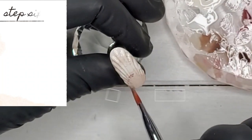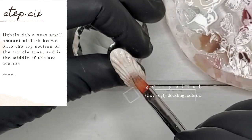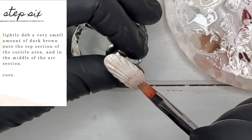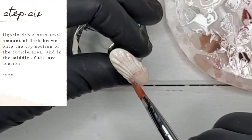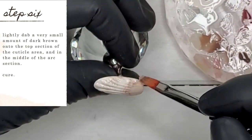Now I'm lightly dabbing a very small amount of dark brown number 65 from Ugly Duckling onto the top section of the cuticle area and then in the middle of the arc section. Don't use too much of the dark colors because they will very easily overtake your design — use it very sparingly. Once you're happy with what you've got, go ahead and cure.